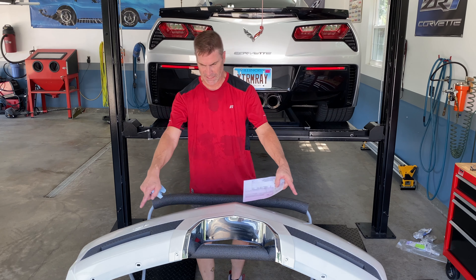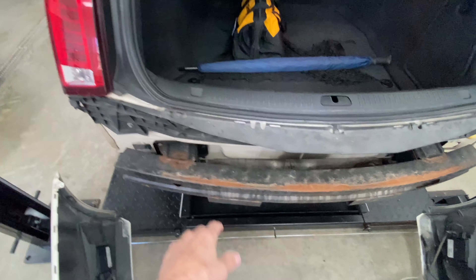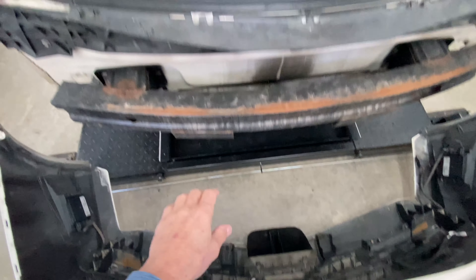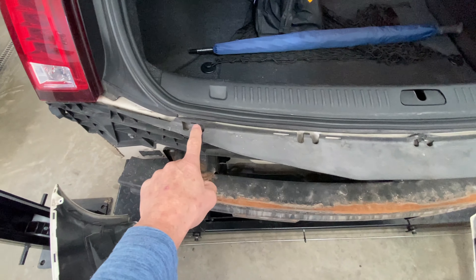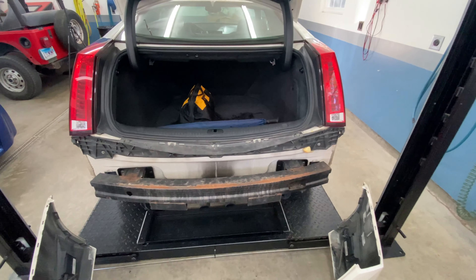Inside your fender wells toward the rear there are two push pins and a seven-millimeter bolt that goes down here, and up top there's also a seven-millimeter bolt that goes in on top. After you remove the four push pins and the four bolts - two on each side - you can grab your rear fascia right here and pull straight up. It attaches into these clips and it'll pop right off. Also don't forget to remove the ones at the bottom as well. The four-door rear fascia may be different, but this is how the coupe rear fascia comes on.